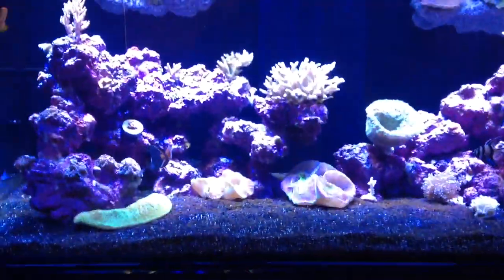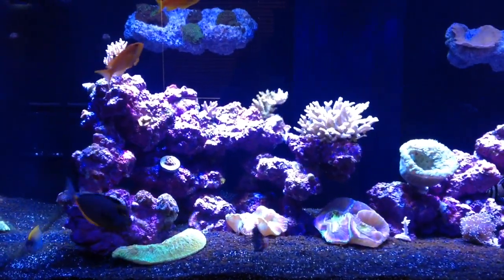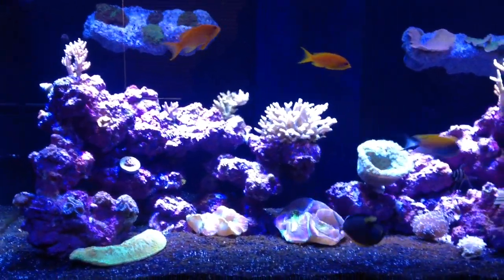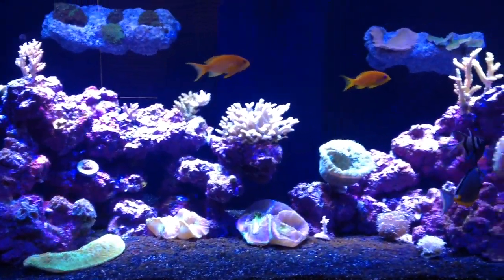Quick little glimpse at everything and how everything is running. I've had to adjust my calcium and alkalinity to catch up to each other, but everything's doing good. Pretty much to follow up on George Torres's comment — these are my fish, guys.